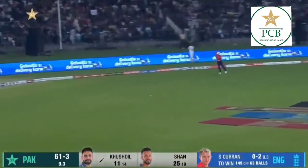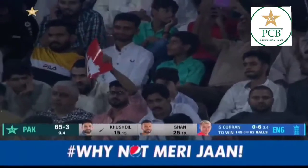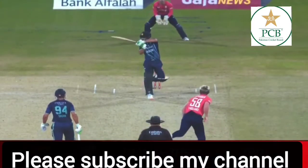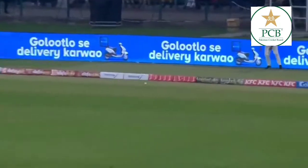Has he connected that? Yes, he has — yes, yes, he has! Much needed boundary. Took a couple of steps down the wicket and took the attack on. Pakistan...